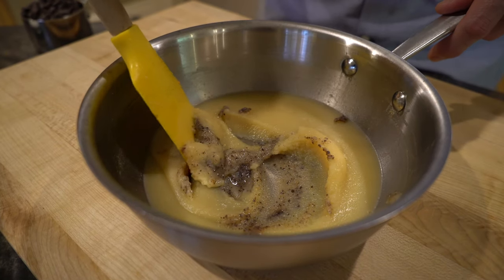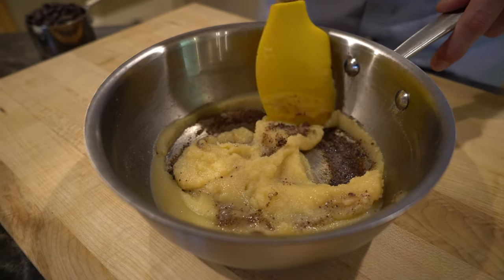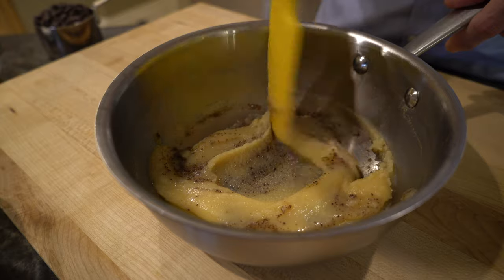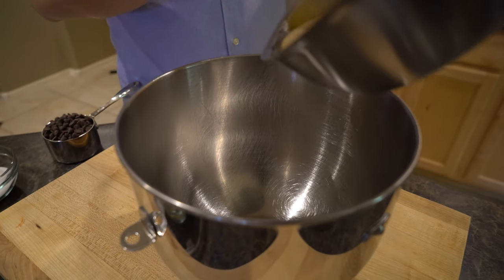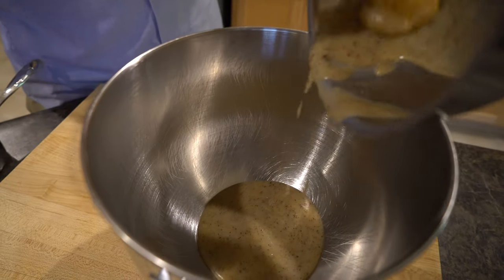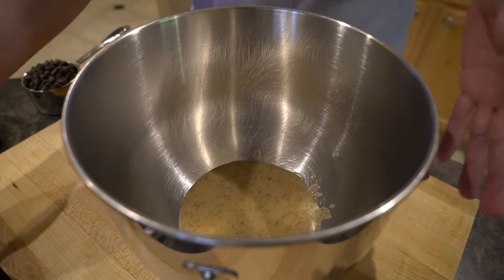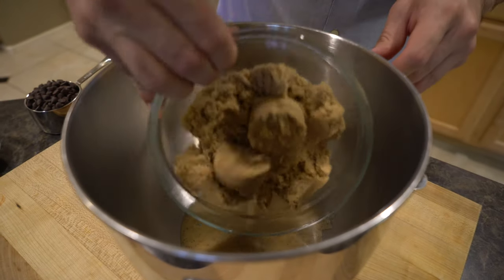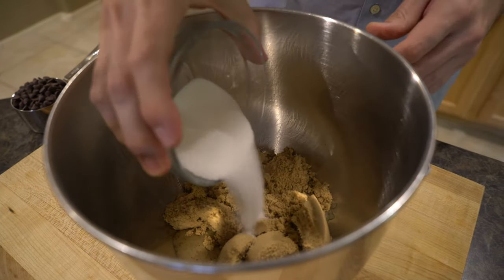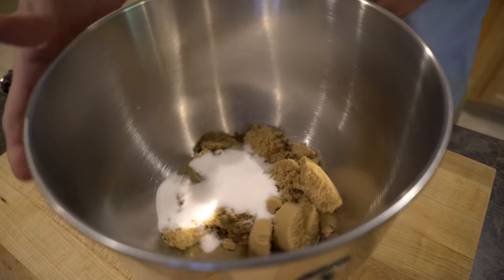We let our brown butter rest and this is the consistency we're going for — it looks great. You really want to make sure you get those brown bits at the bottom because that's where all your flavor is going to be. I'm going to transfer this to a mixing bowl and scrape all of it in. To this we're going to add our one and a quarter cups of brown sugar — I'm using light brown, though dark brown is just fine — and then a quarter cup of white sugar.